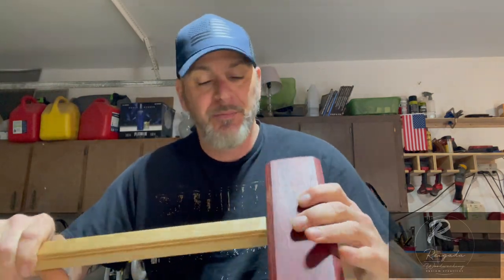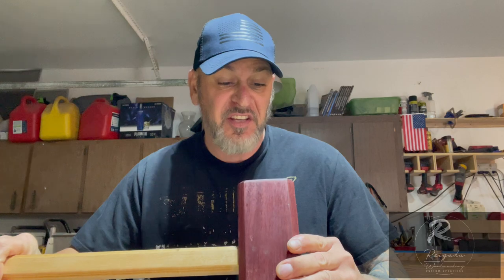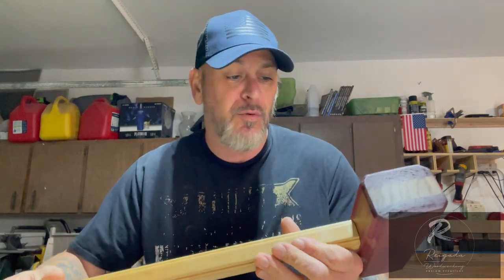What's up, Derrick here from Regatta Woodworking. In this video I made a mallet — simple, nothing really exciting, but I get to use it in the shop. I made it myself and I'm going to show you how I made this mallet. I picked up a few tips and tricks from videos I watched. First time making a mallet.